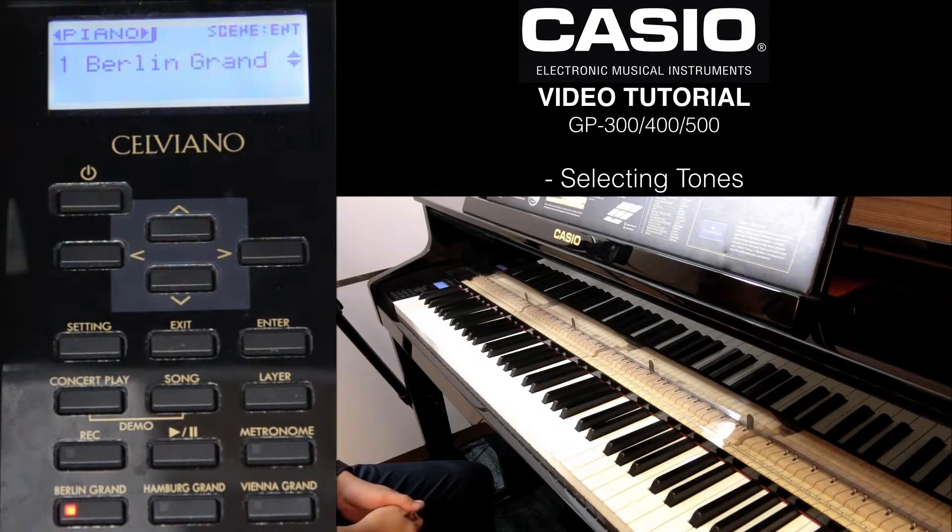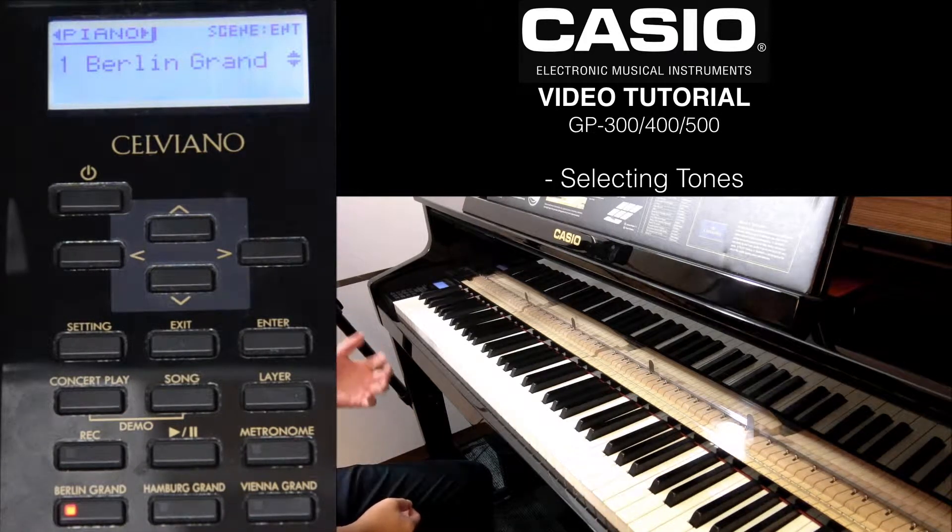Hi, congratulations on getting your Silviano Grand Hybrid. In this video, I'll be sharing with you how to search for the different tones and the different categories.